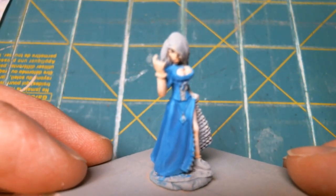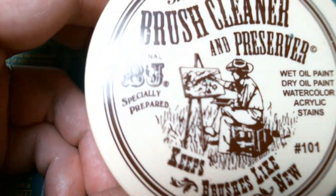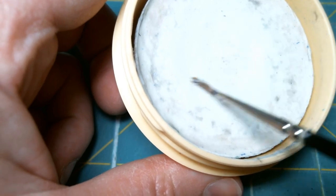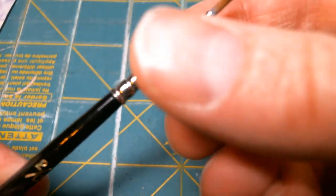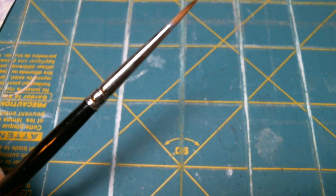One thing I did want to show that I don't think I've shown before is how I clean my brush. I have some brush cleaner picked up from a local art store. I just take the wet brush and rub it in there, and then stroke the bristles back into a point. I like the fact that it hardens there. This will get a lot of paint out too sometimes. But that's just a little quick thing I wanted to show.